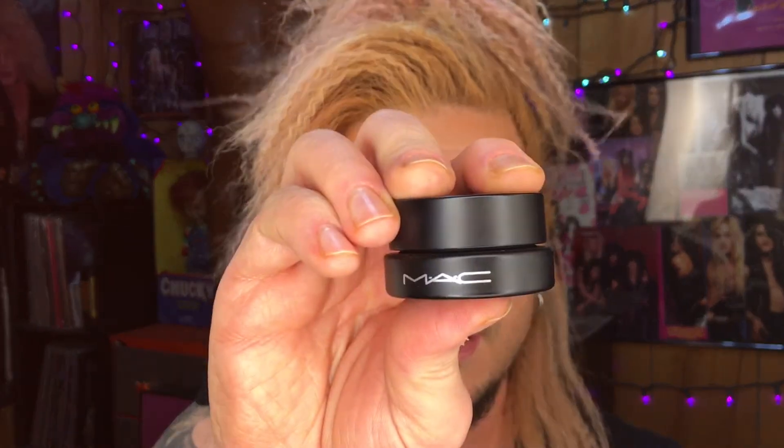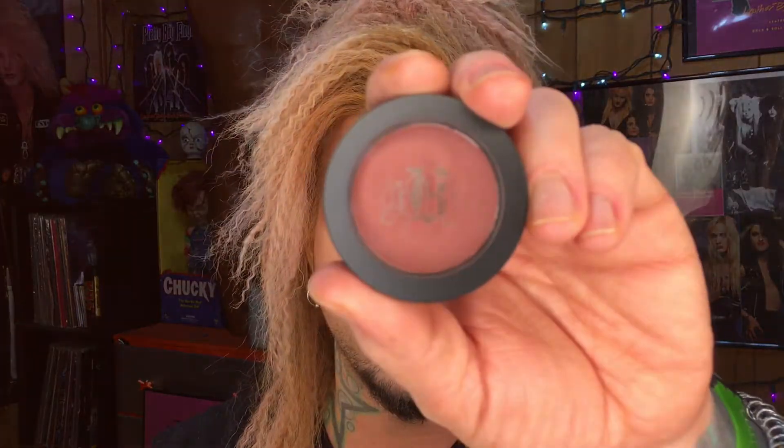I'm just going to get my lashes coated really quick, and that's going to be it for today's two-color eye look featuring MAC and Kat Von D — and not featuring Jeffree Star. If you like this video and you want to see more, hit the like button, don't forget to subscribe, and I'll see you on the next one.